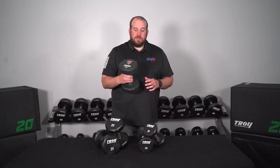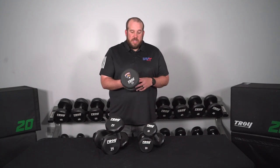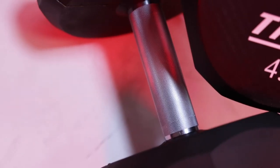The 12-sided urethane dumbbell can actually be custom logo'd to personalize for your team or your company logo. It is a laser cut logo with a urethane filling, and it can be done in about 12 to 16 weeks from when you place your order.